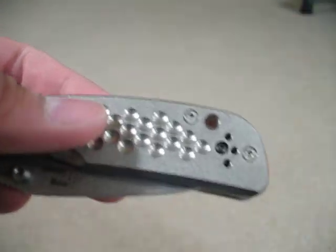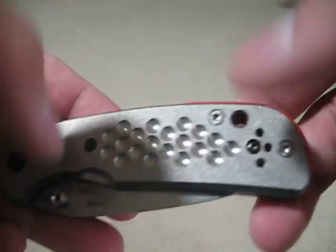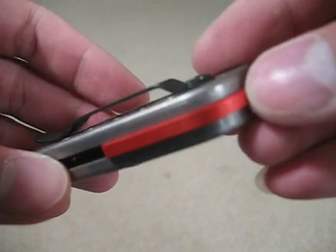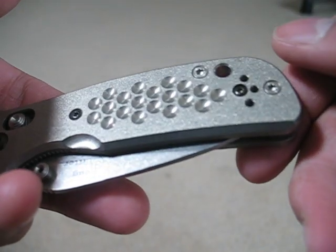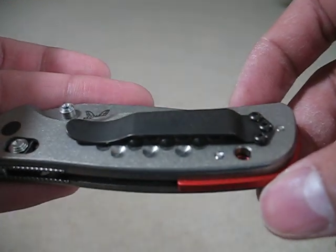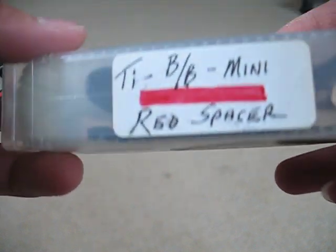So I bought these Wilkins Grips for it — titanium with this red accented backspacer. And I don't know, it's just too heavy for me.